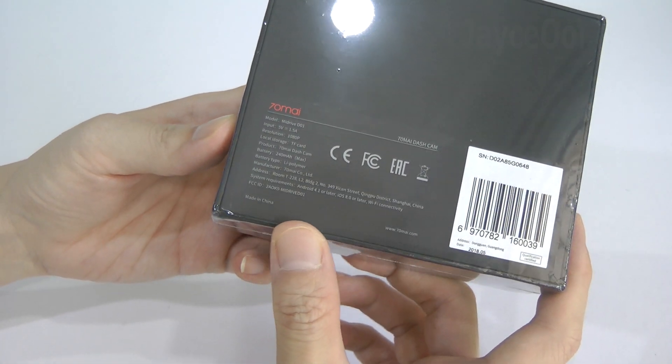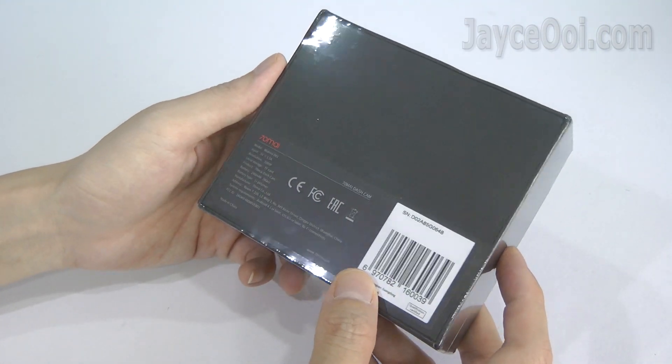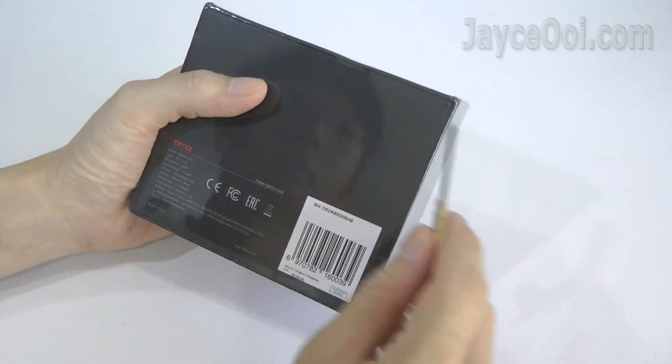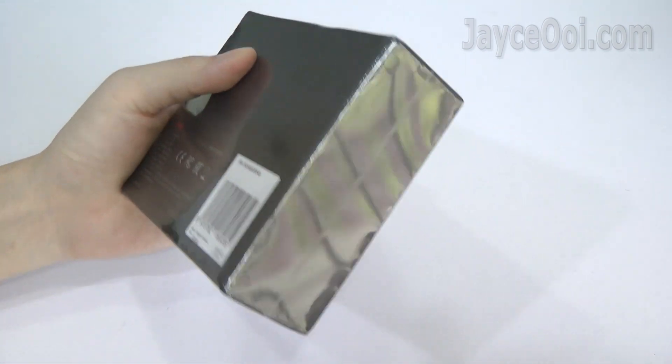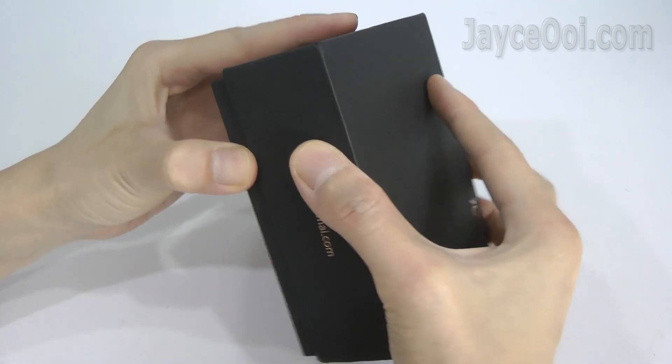It is loaded with 1080p Full HD, 130-degree wide-angle lens, G-sensor, and uses a Sony IMX323 high-sensitivity image sensor. It supports features like voice control, app control, built-in WiFi and more.